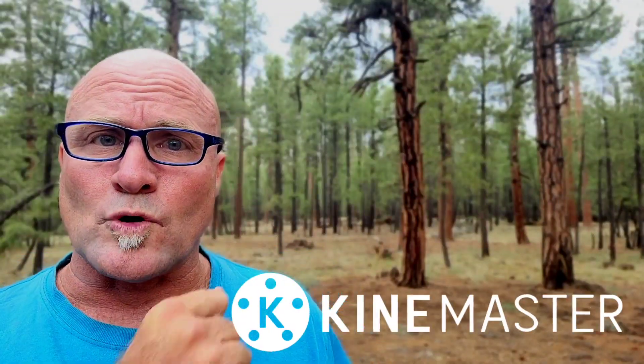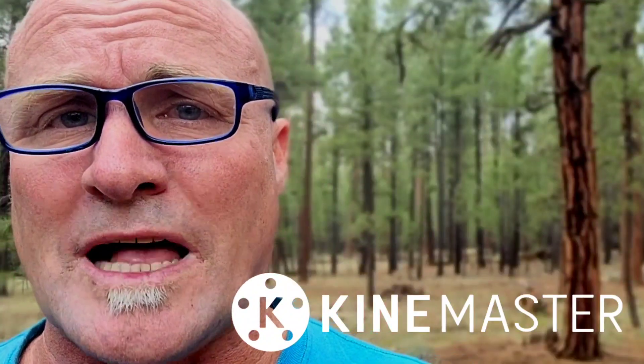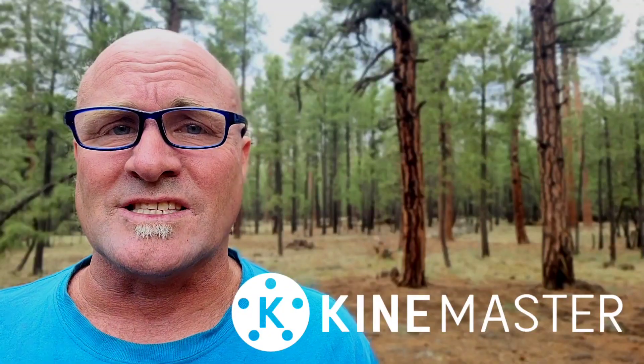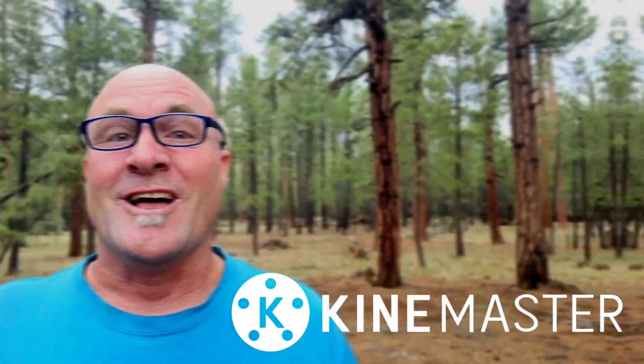Welcome back to Mastering KineMaster, live from the forest of Flagstaff, Arizona. We're gonna do something really fun over the next few lessons — watch the next 40 seconds of video, laugh, and I'm gonna tell you how to start making something like this on your own. Check it out!